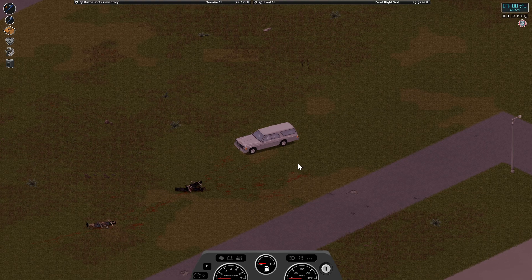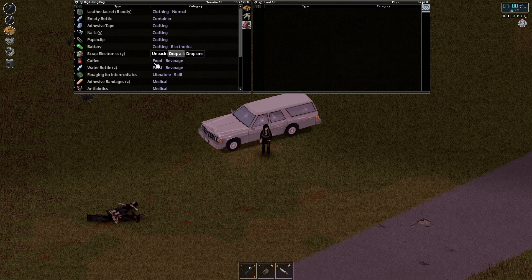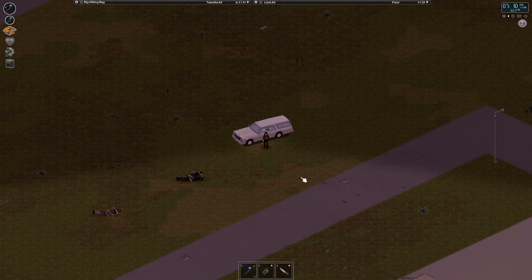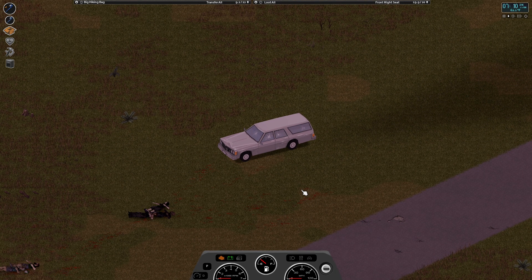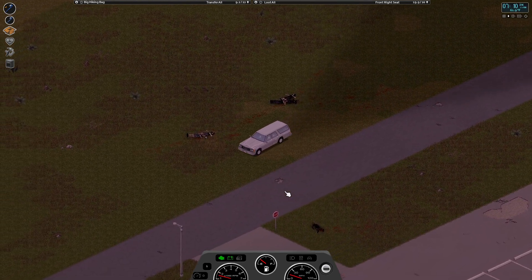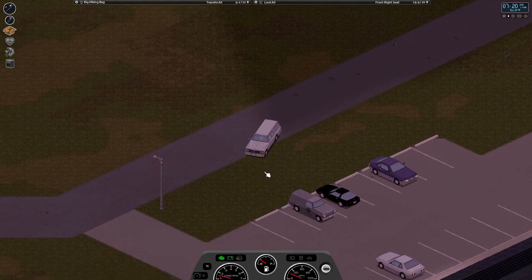Hello everybody, Eastwood here, welcome back to some more Project Zomboid. It's seven o'clock and we're running out of time. Let's eat a little coffee. It was suggested to me, and I did think about this yesterday, that the bull driver vehicle down here has more space than the one we're currently driving. I'd thought about that yesterday but just didn't feel like messing with it, but it is beneficial.